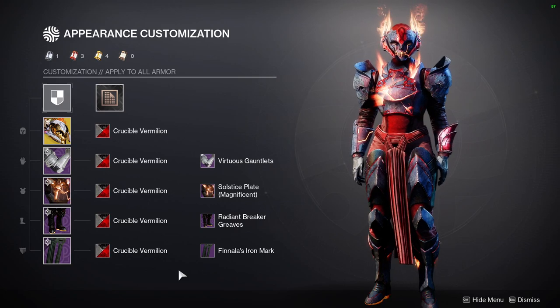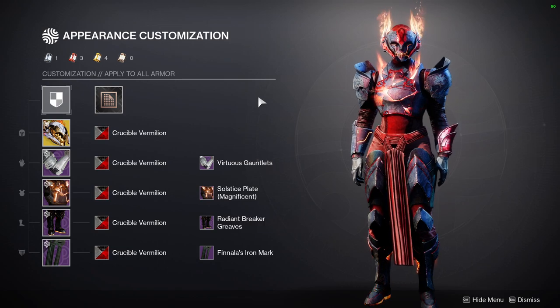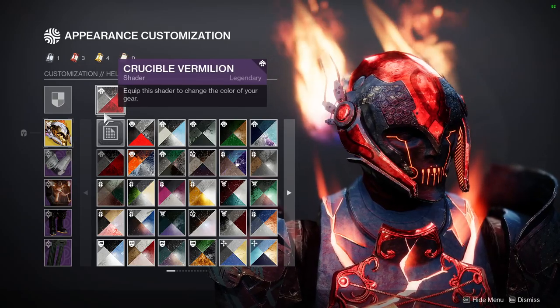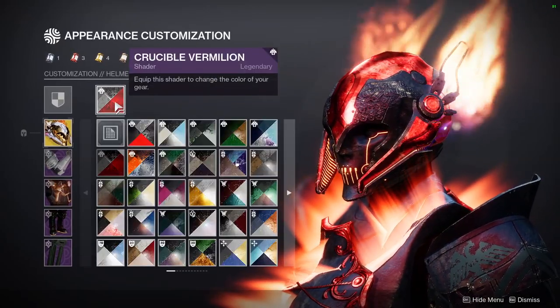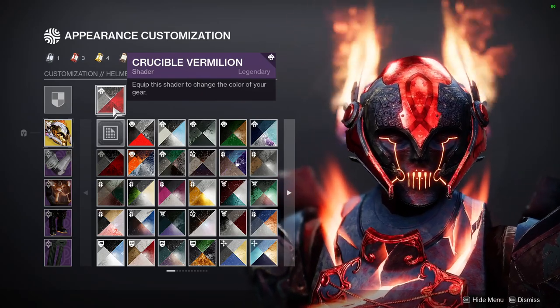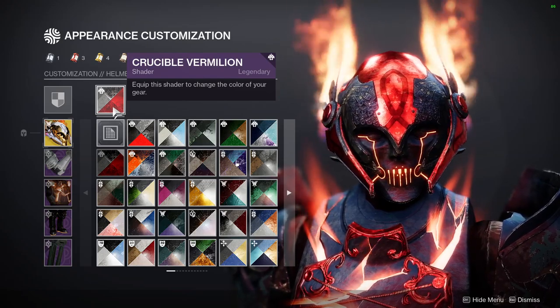Titans, you guys ended up getting Lorelei Splendor for your exotic. And honestly, it's kind of a no-brainer how good this exotic is this season. I just wanted to use it because everyone and their mom is already using this exotic. So obviously I'm going to be wanting to use it. This helmet looks really good, specifically with the Crucible Vermillion shader. This is the new shader from Crucible — not to be confused with the other Crucible Vermillion that we have. I will be making a short video showcasing the colors, what you can do with it, and what it does to glows, because I think what it does to glows is really, really cool.